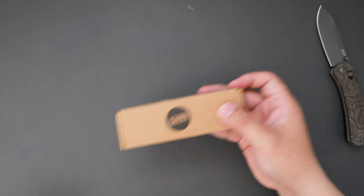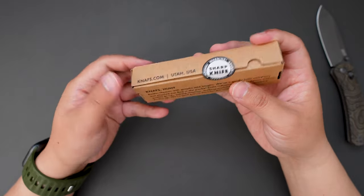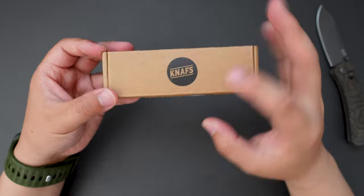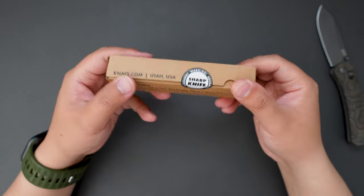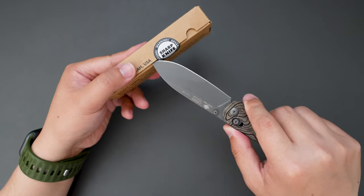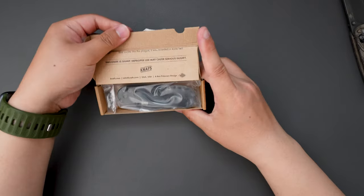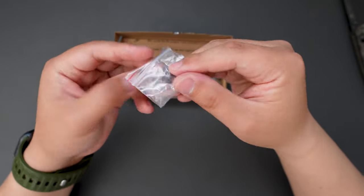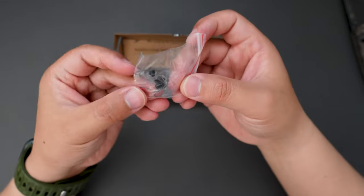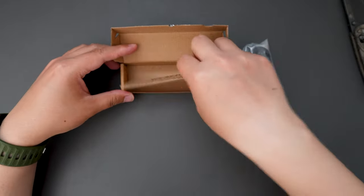Here is the knife. Set the box aside. As you can see, this one is another knife — Knives.com, Utah, USA. Let's cut this open. Some extra hardware, screws and springs. And we have some paperwork.